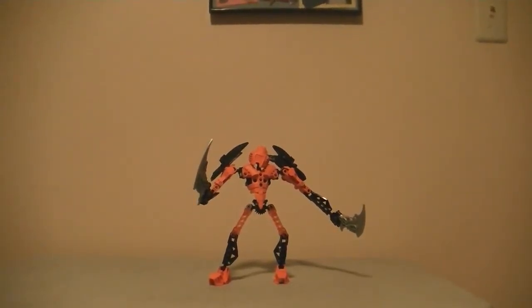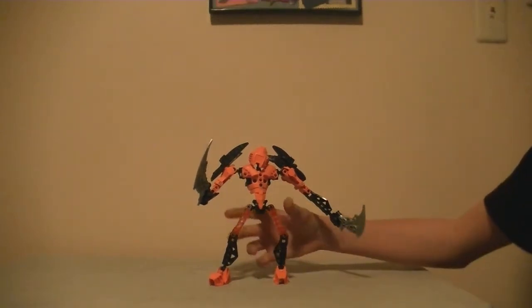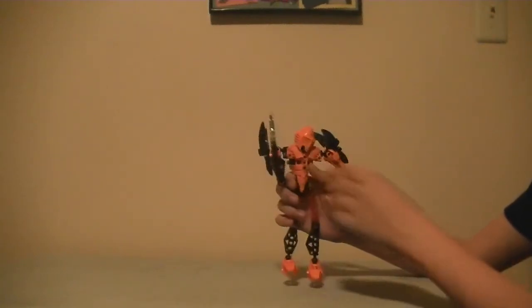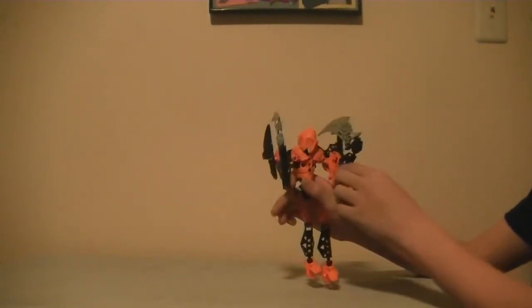Hey, Shadow4429 here with a Bionicle review on Holland. I'm going to make a triple review today with my brother's new camera. Holland is the servant of Shadow from my previous videos. He harnesses the dark power — he didn't always, but he does now.